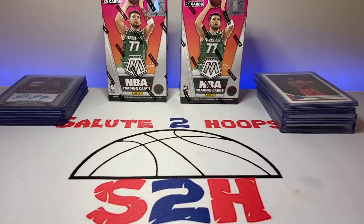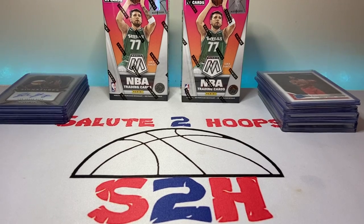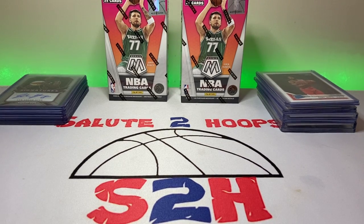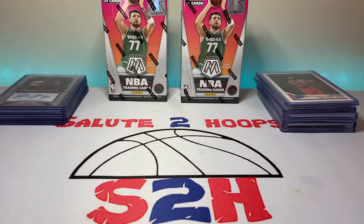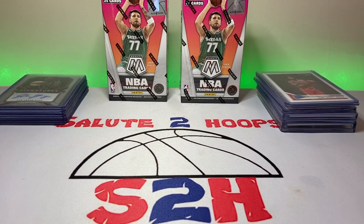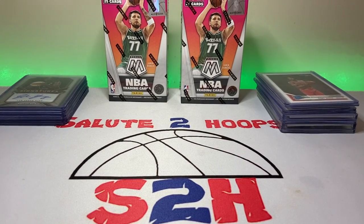Welcome back to the channel — another day, another video, another day in the sports card world. We are a few days removed from the National. I was not able to attend, but I'm looking forward to the National in Chicago next year since it's only 45 minutes from my house. I went to the National last year and it was amazing. Haven't done a video in a while — was just waiting for the National to come and go, but we are back.